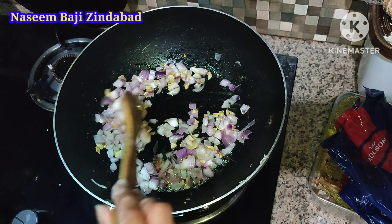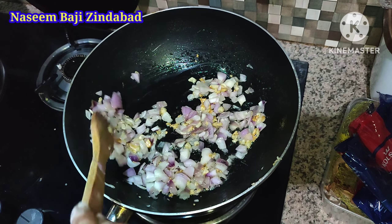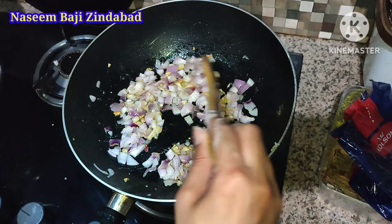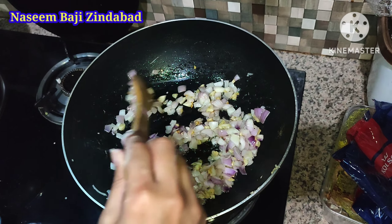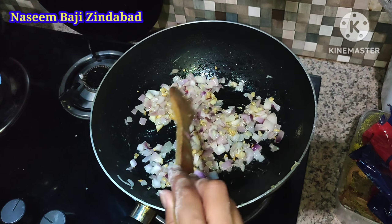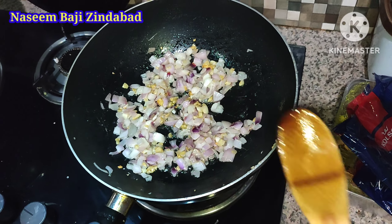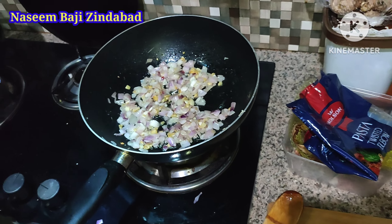I typically add mushrooms at this stage — if you add mushrooms it is so tasty. But today I don't have mushrooms because I only use fresh mushrooms. I do not like tin mushrooms — I think tin mushrooms are an embarrassment to mushrooms. It is better that you don't use mushrooms if they are not fresh.